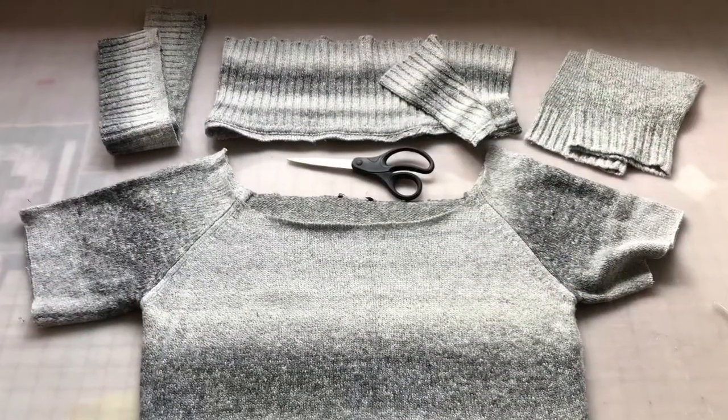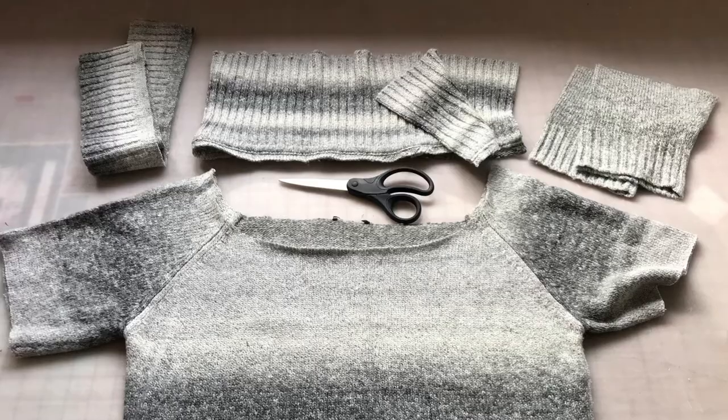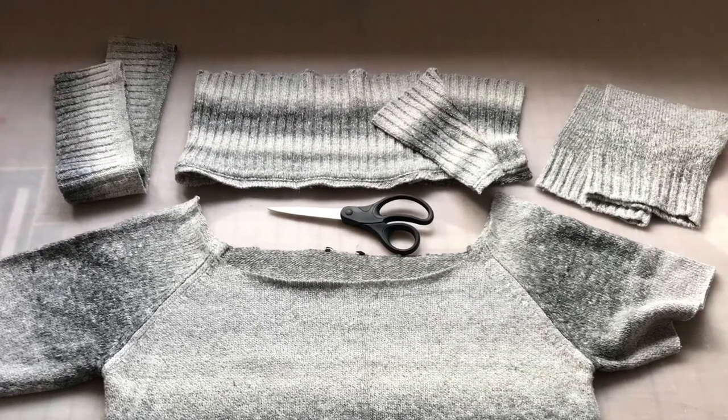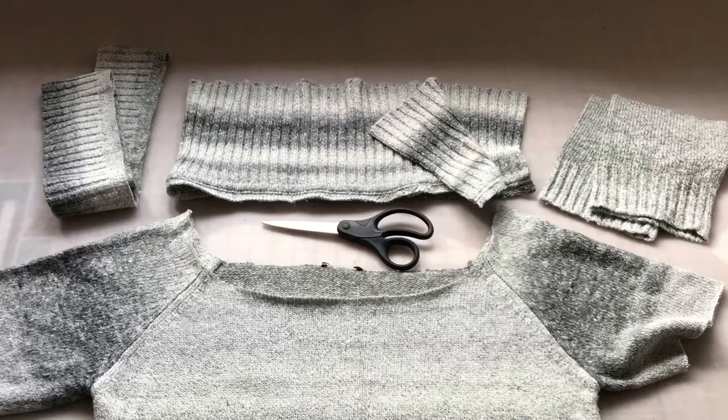Cuffs from the sleeves will make wonderful little pockets. And then, because I'm going to have such a large opening for the neckline, this cowl neck is going to be perfect.